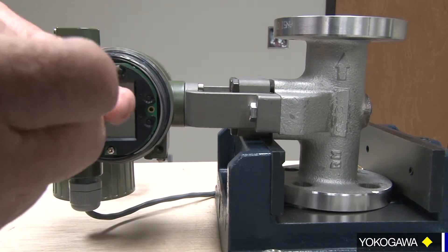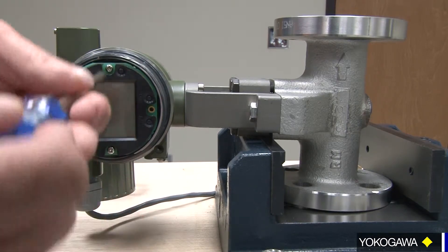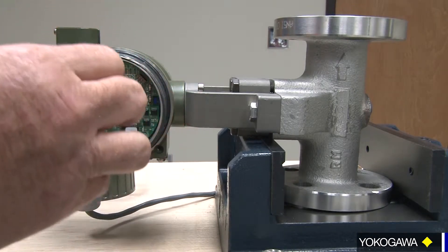Behind these screws we have plastic screw keepers so we'll be able to pull the screws off without losing them when you pull the display off. Be gentle when you're pulling it off the pins.